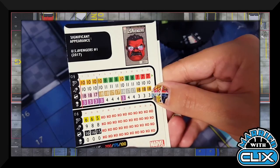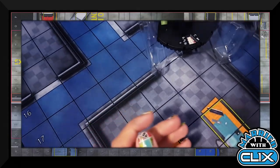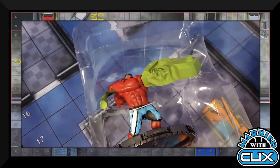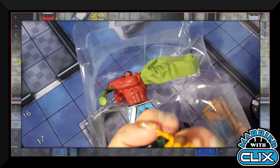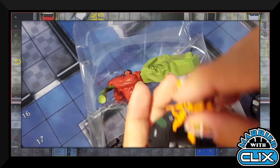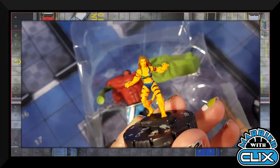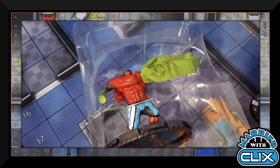For my actual team build, I've got a Hulk and managed to do an Avengers theme team by pairing him with Iron Man and Iron Patriot for that 18-defense Defend. I decided to go with Tigra over Black Widow — both were in that 45-to-50 point slot. Tigra is 45 points, Black Widow is 50 points.